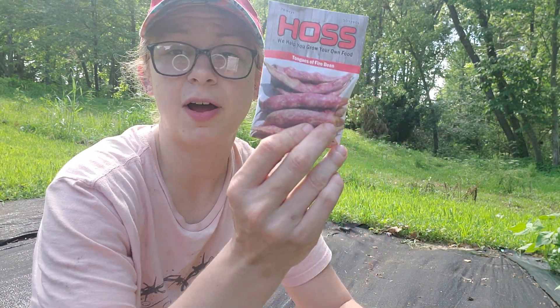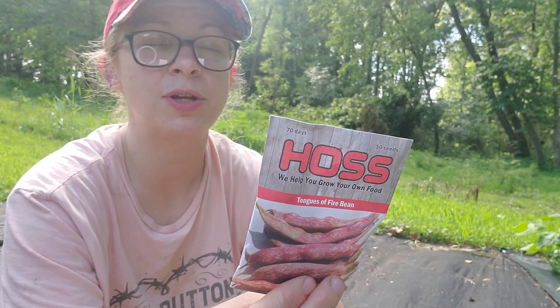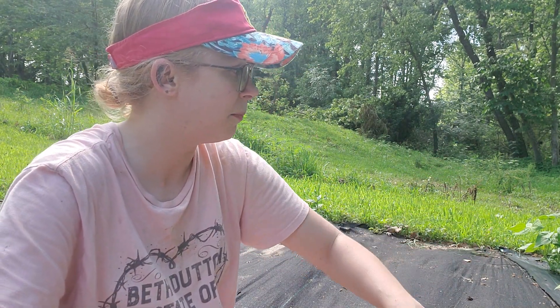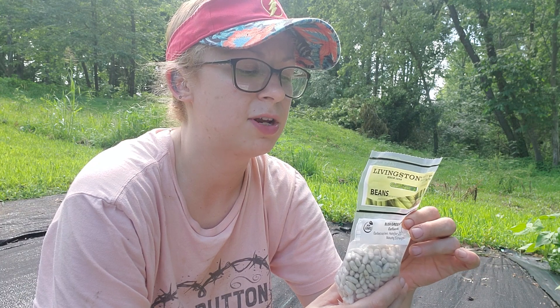I'll probably trellis the cow peas — maybe take some bamboo stakes and put up a simple net trellis. For bush beans, I have tongues of fire bean, dragon tongue bush beans, and some contenders, which I really like. I have a couple of dragon tongue plants up already, and I'm planning to use one of them as a seed plant since I'm running low on seeds. The other variety I forgot the name of — it's supposed to be stringless, a 53-day variety.